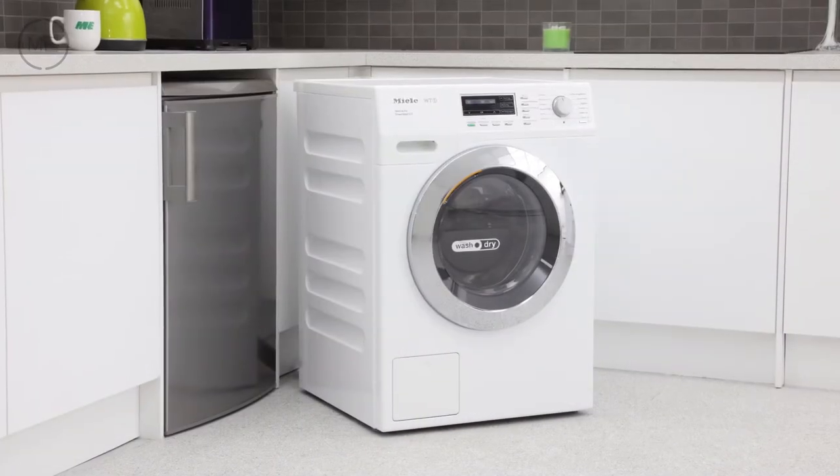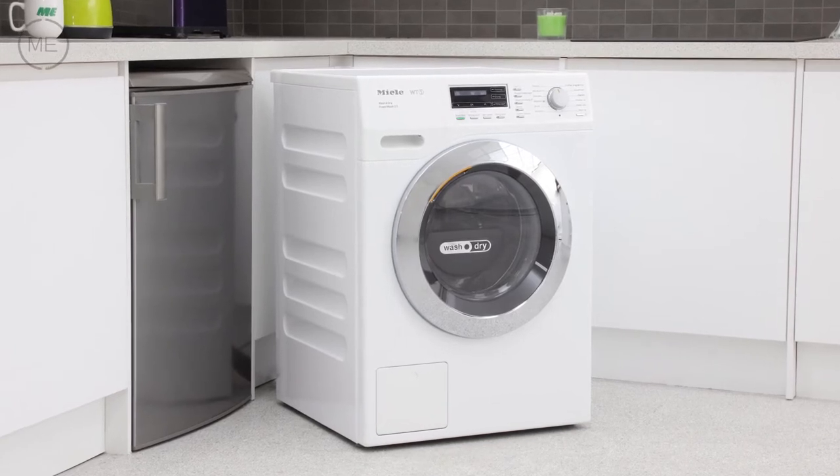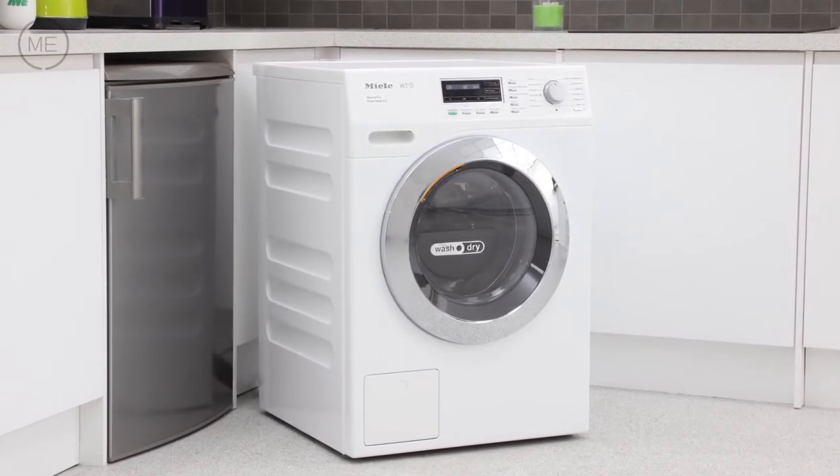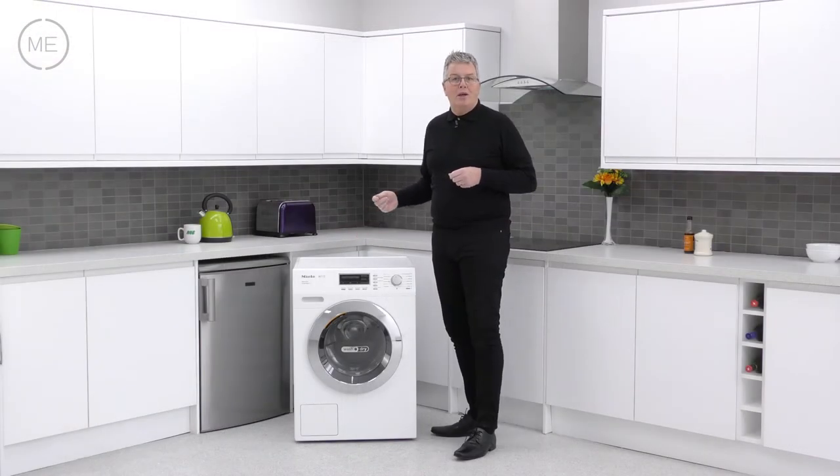Design wise it's in lotus white with a chrome door and a black program option panel with white digital display. The program selector is in matte silver with a shiny silver trim.